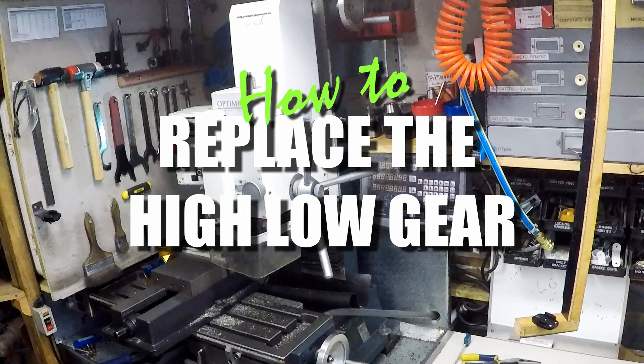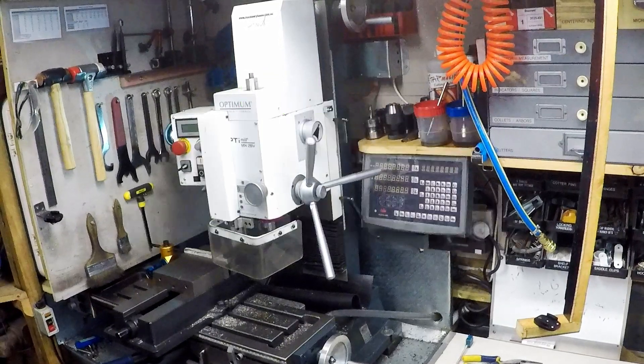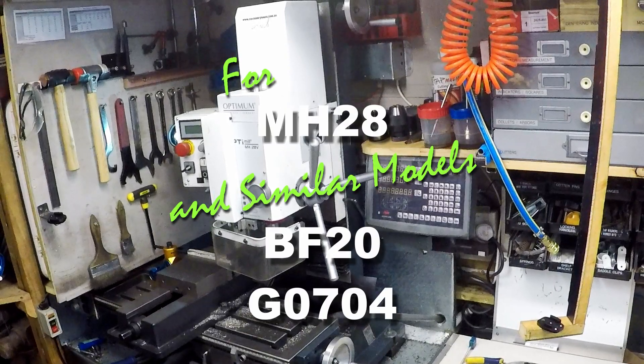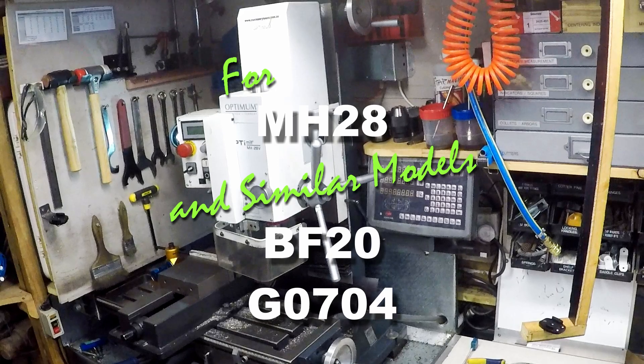Today I'm going to show you how to replace the Hi-Lo gear in an MH28mm. This is also applicable to the BF20 and the G0704, which appear to have virtually the same setup.